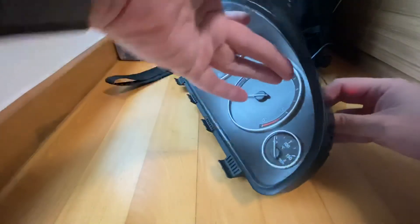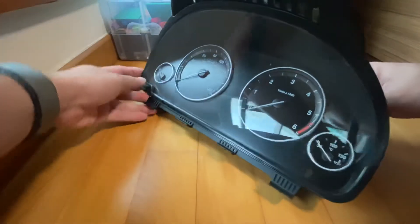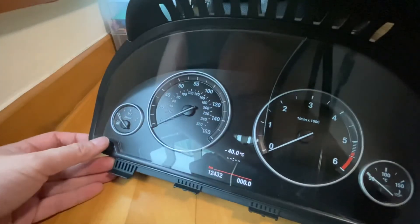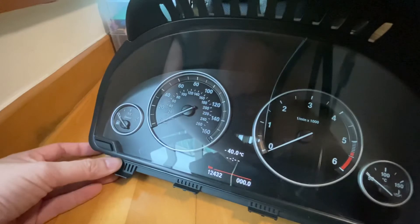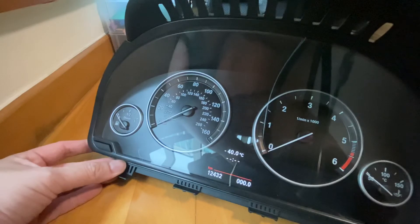I hear something, and it seems like there's nothing. But you press a button — there you go, it comes on. And it shows the mileage is 12,432, so that's when I took this cluster out.